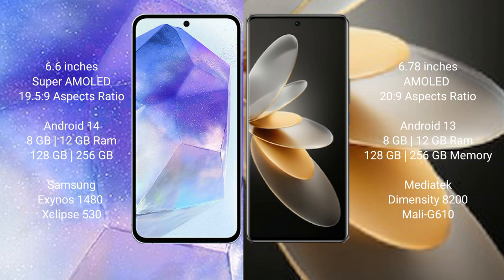Samsung Galaxy A55 comes with 8GB and 12GB RAM, 128GB and 256GB internal storage, Samsung Exynos 1480 processor, and GPU XCFET 513.